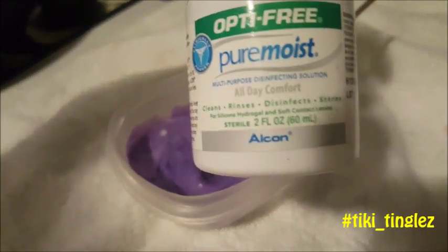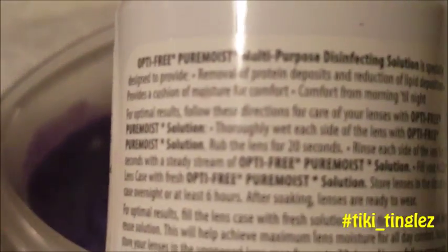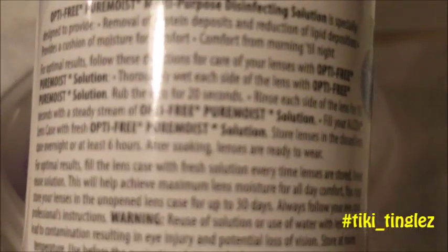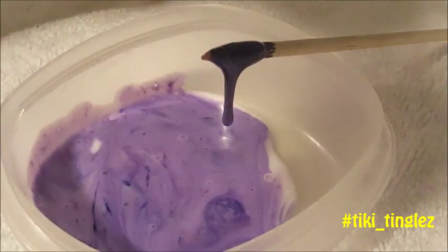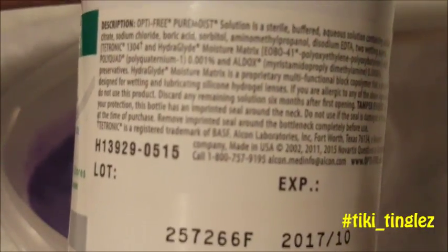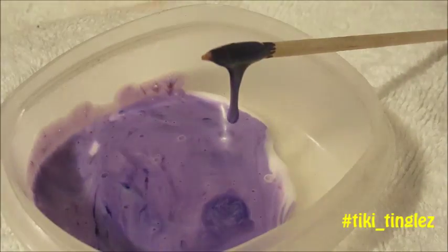Let's throw in some saline solution — this is your magic tool right here. The magic ingredient in here is boric acid. I need to find the label... there it is — boric acid. You need to find saline solution that has boric acid in it. That is our key ingredient right here.